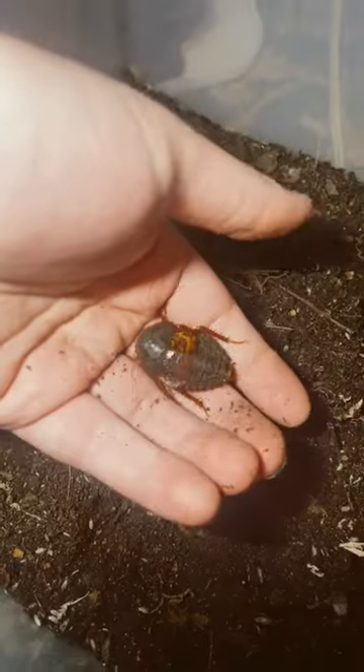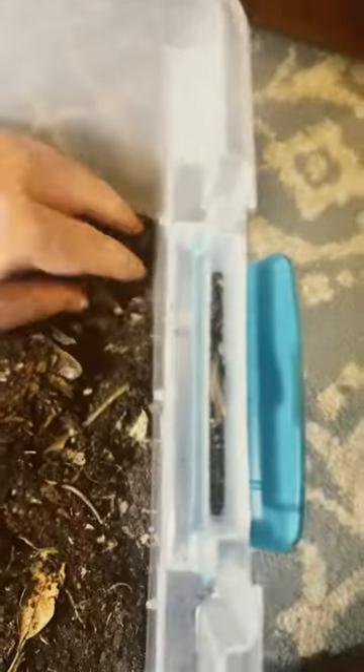Here is my male horseshoe crab roach. He is slightly damaged — he came like that.